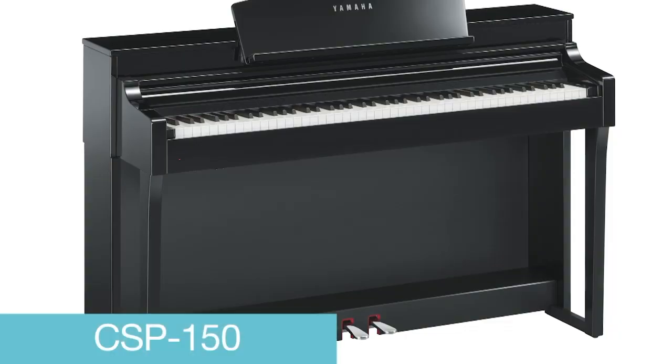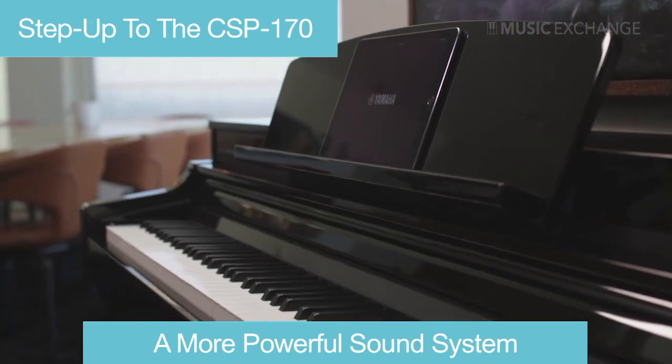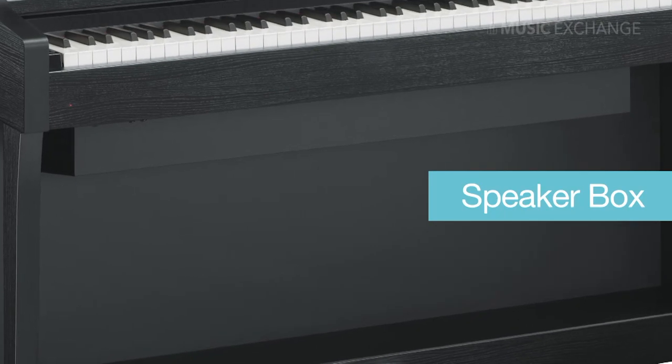The CSP-150 amplifier is 30 watts times 2 with two speakers. But when you step up to the CSP-170, you benefit from a more powerful sound system — a two amplifier system of 45 watts by 45 watts, a two-way four speaker system, and a speaker box that boosts the low end frequencies and more.